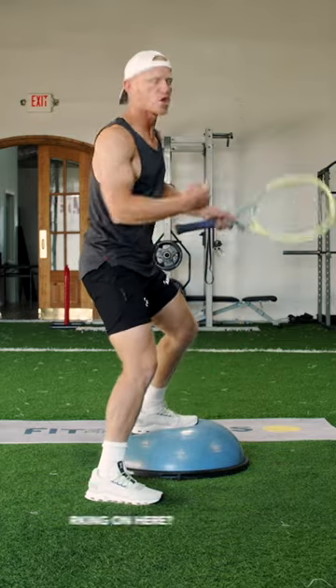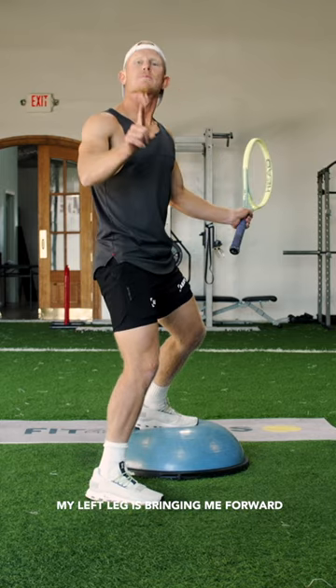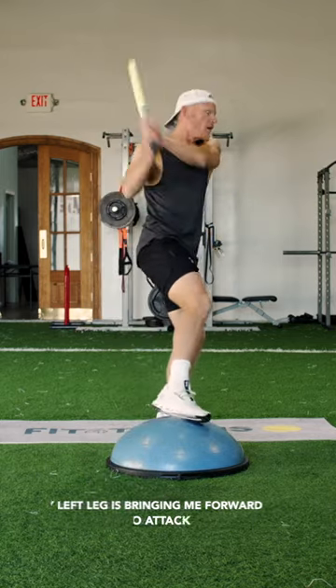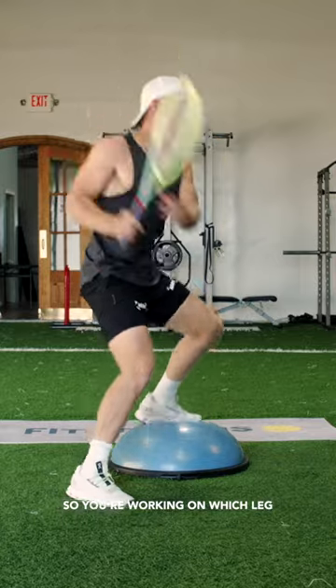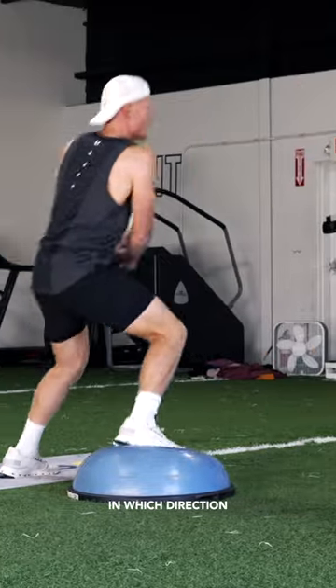What am I working on here? Transferring the right leg, getting me back in the court. My left leg is bringing me forward to attack. So you're working on which leg to push off in which direction.